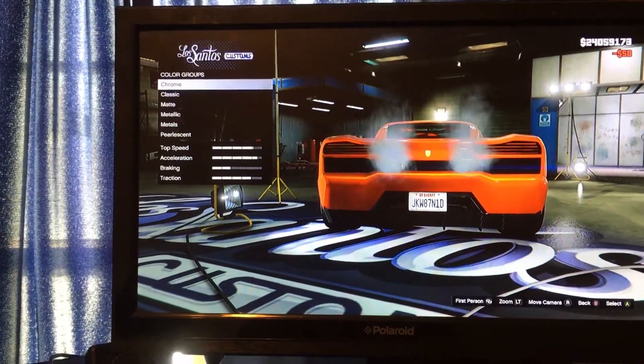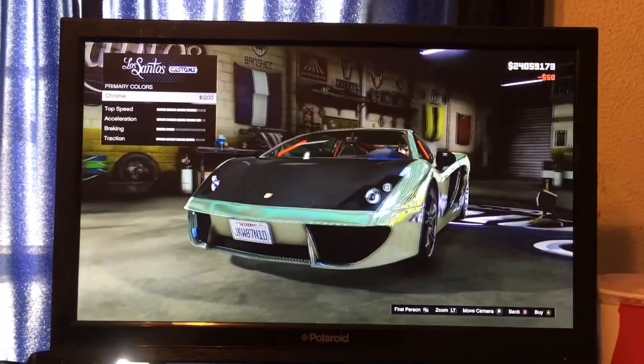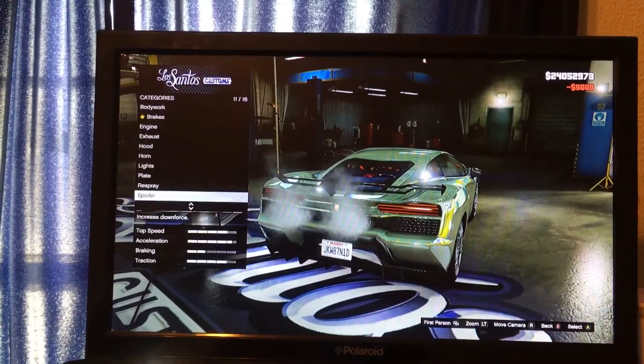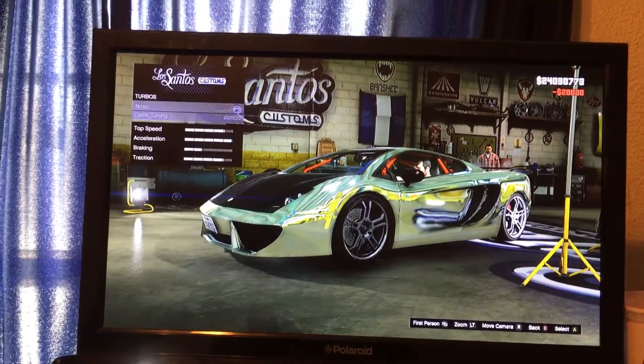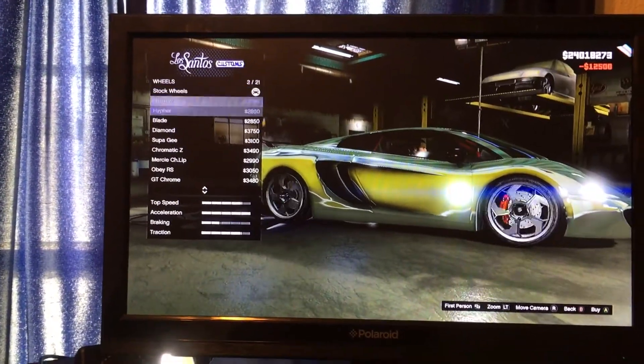So respray — I'm going to make it, I think I might make it chrome. Then the spoiler, we'll put the carbon wing. Suspension, competition suspension. Transmission, race transmission. Turbo tuning, wheels we'll put high-end.